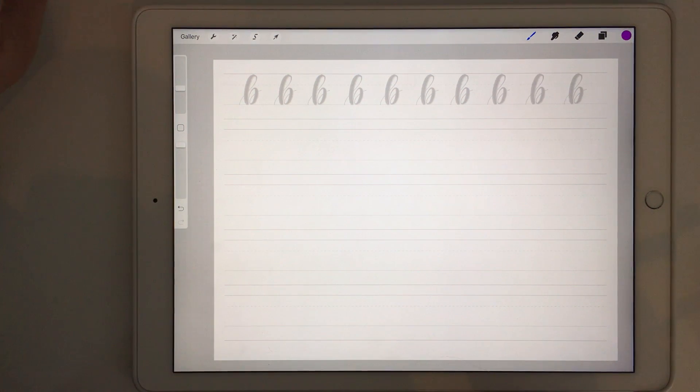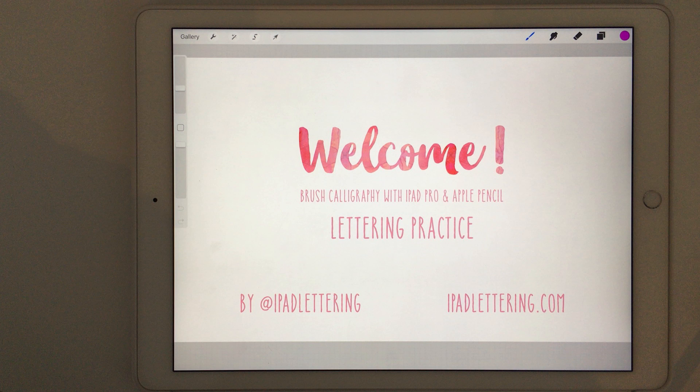You can come back anytime and practice the letters you're struggling with the most, or just go through the whole alphabet and keep practicing that way. I hope you're having fun with my practice sheets. As always, if you have any questions please contact me on Instagram at iPad Lettering, or you can send me an email at info@ipadlettering.com. Until next time!